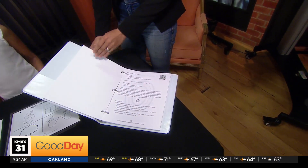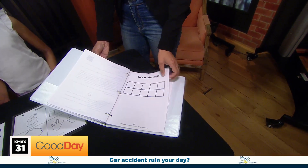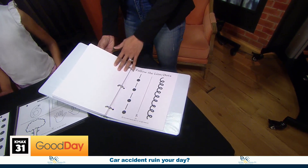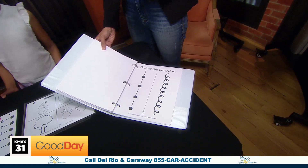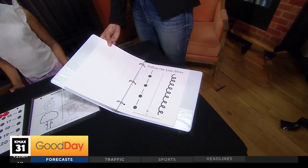Two of the biggest issues I hear about: we don't have the time, and we don't know how to do it. So I've put together a binder with video tutorials and written instructions that will help parents not only help their child with their number foundations, but cognitive skills — attention, memory, focus — things that will ultimately help them do better in math.